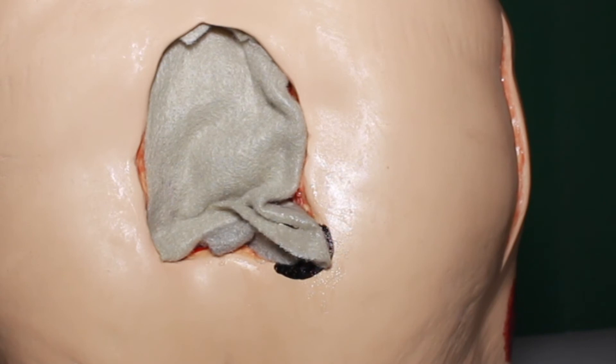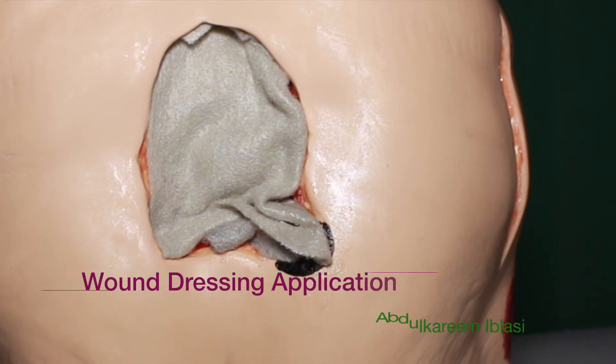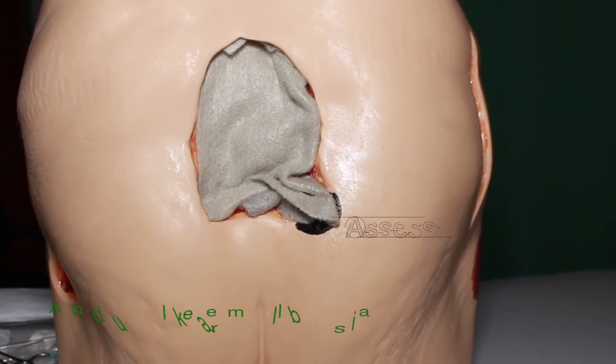After that, you will continue treating with silver for the required period of time. As we said, keep the dressings for 14 days, then perform a comprehensive evaluation, then another 14 days.